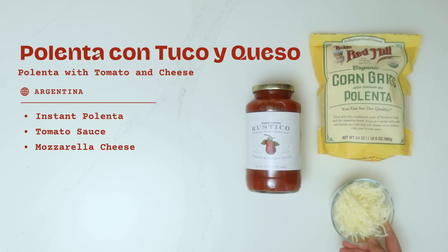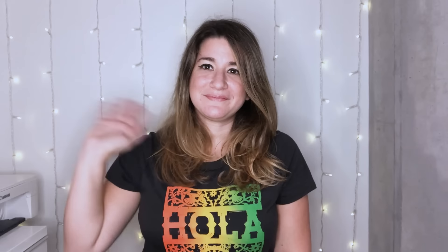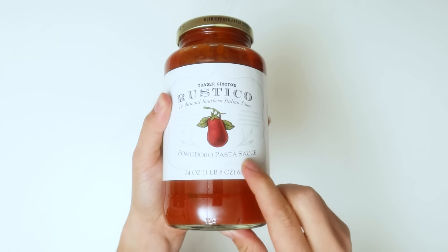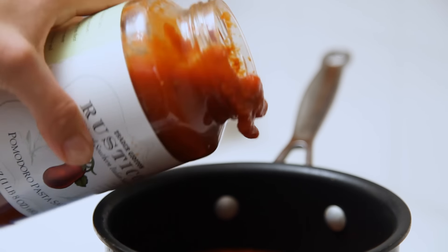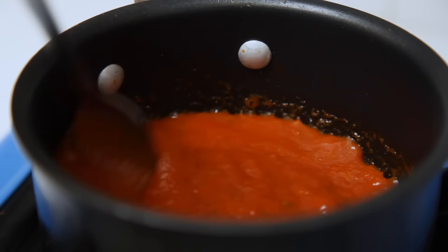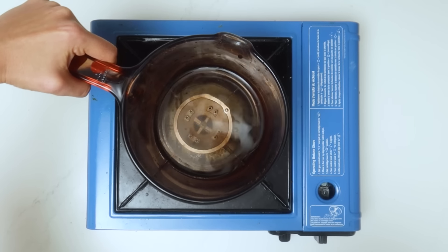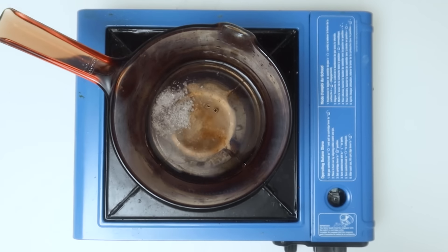Hello everyone, my name is Marcela and I'm coming to you from Montreal, Canada, but I am originally from Buenos Aires, Argentina. The lazy dish I want to share today is called polenta con tuco y queso, or in English, polenta with tomato sauce and cheese. I really love making this on lazy days because it doesn't take a lot of work but it feels really good to eat. In Argentina, polenta is really cheap, and because of that it has a bit of a bad reputation for not being sophisticated.